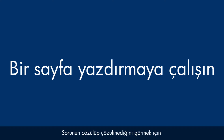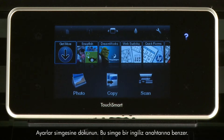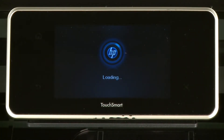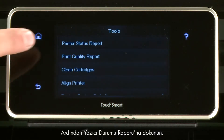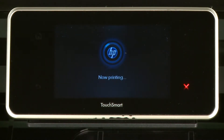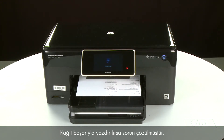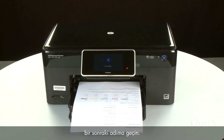Try printing a page directly from the printer's control panel to see if the issue is resolved. Touch the Settings icon — this icon looks like a small wrench. Touch Tools, then touch Printer Status Report. If the page prints successfully, the issue is resolved and you can resume printing as normal. If the page does not print, go on to the next step.